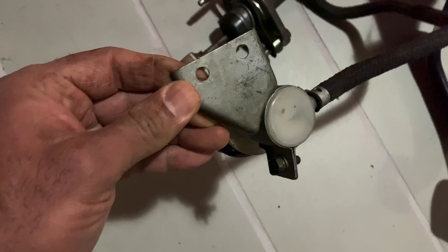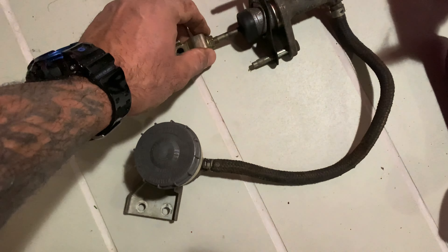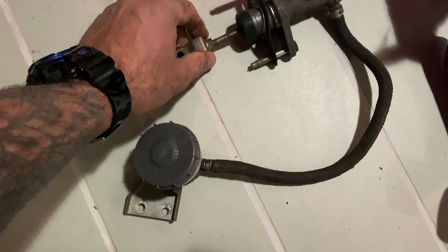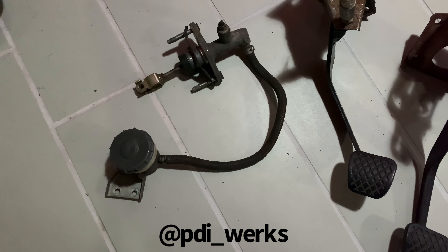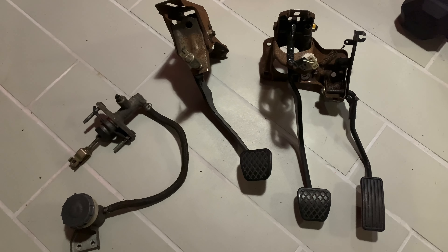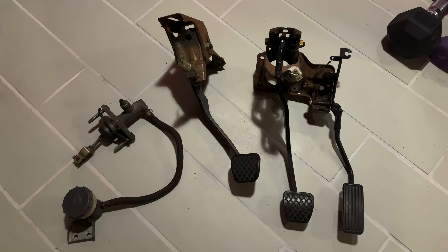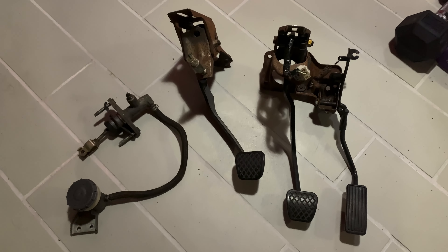So I thought, instead of doing the S2K setup on the firewall, I'll stick to this setup where the clutch master bolts to the shock tower. Maybe do some kind of refresh — a new hose, clean it up. This happens to be in pretty decent shape, not rusted. I'd probably get it vapor blasted or dry ice cleaned by my buddy at PDI Works.